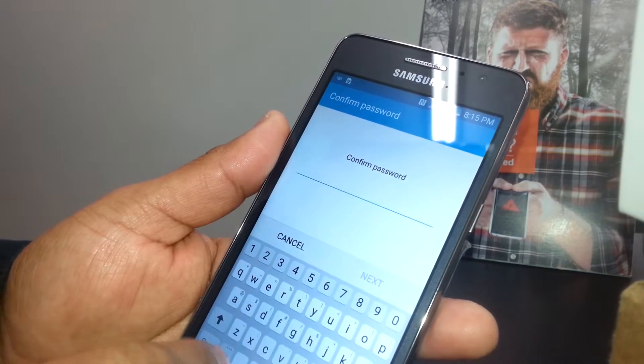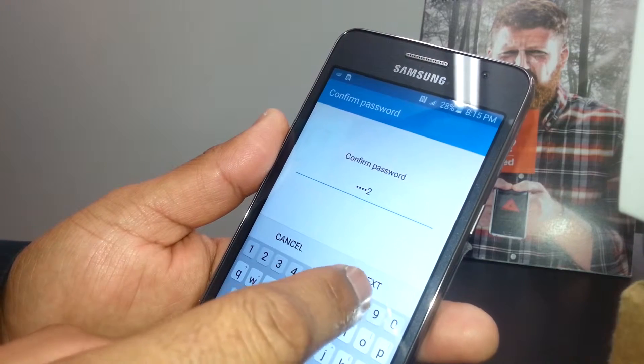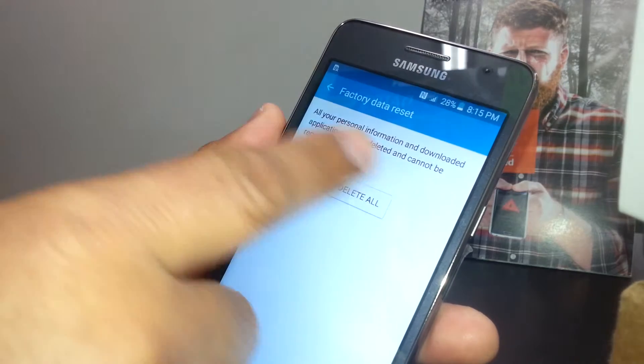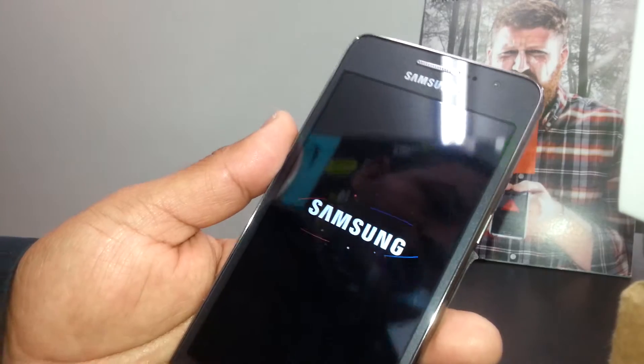Go to Reset Device. If you have a password, confirm your password. If you forgot your password, take note — right here just hit Delete All, and your phone will delete all information stored on it.